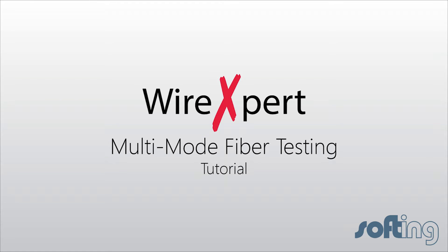Let's look at how to perform a multi-mode fiber test. We are going to perform a one-jumper reference, and using this, we will be performing the fiber test.